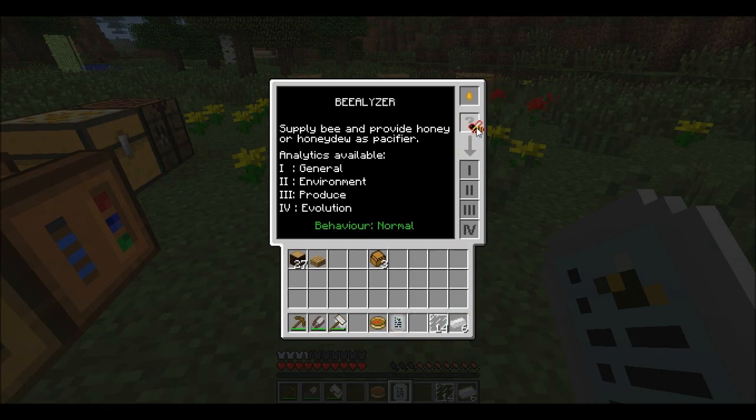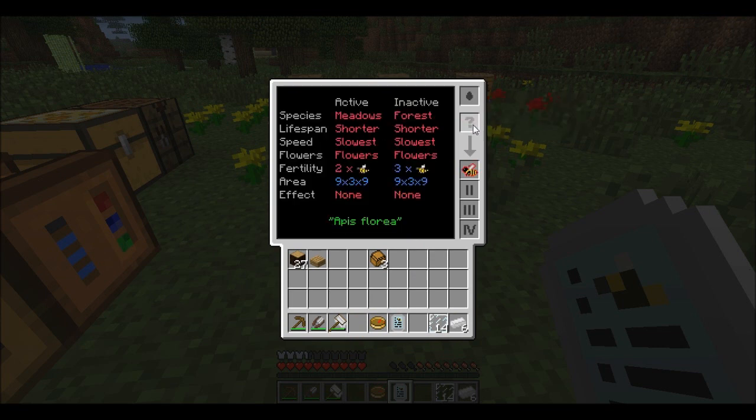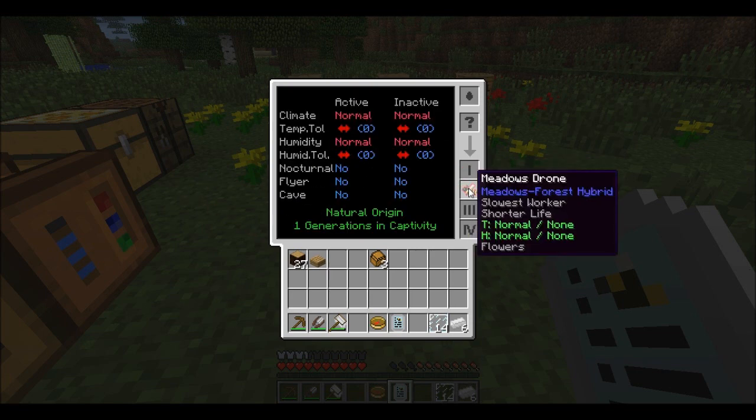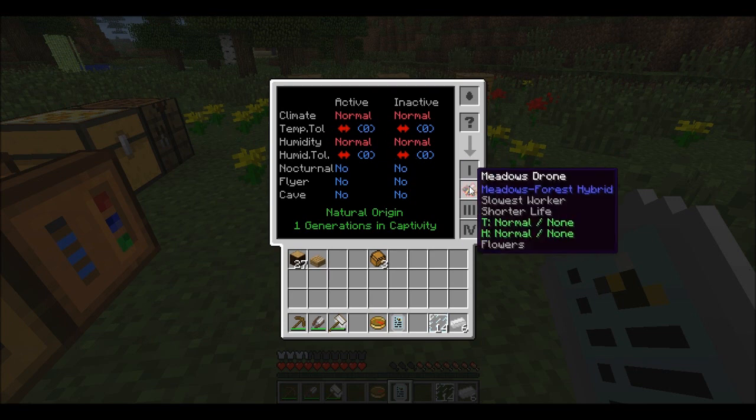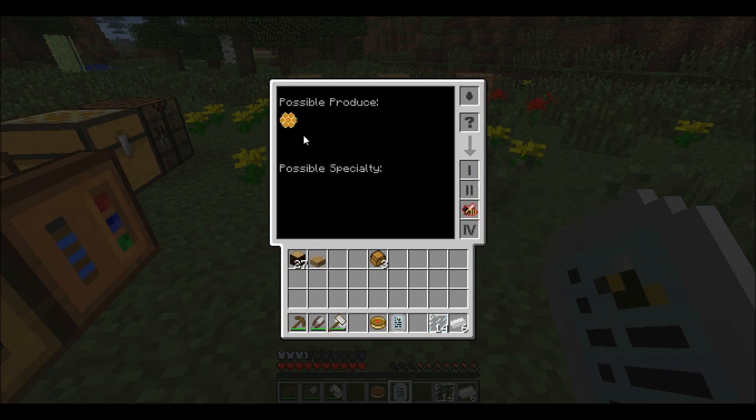So we can use the beeswax now and I can show you what the bee analyzer does. You drop your drone, princess, queen, or whatever you have in there, take it out, and it will display all this information. That's the species — some extreme meadows-forest cross. It has a short lifespan, low speed, and it likes flowers. Like I said in the last episode, there are different types of bees which like different things. This shows how many bees it will produce when it dies, the area from which it can detect flowers, and any effects — this one has none. The different effects we'll get to later with more advanced stuff. You can also see traits like nocturnal, cave flyer, and different climate preferences.